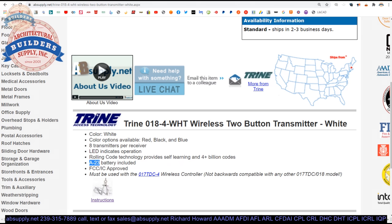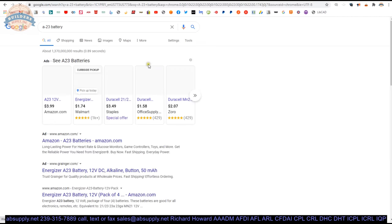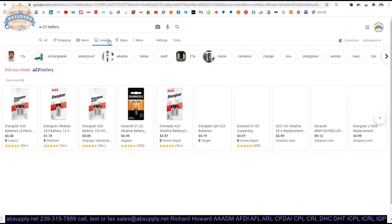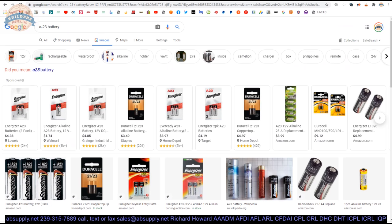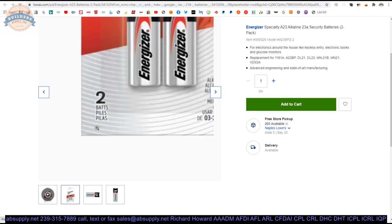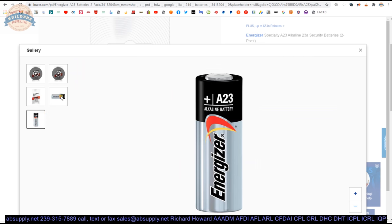Let's take a look and see what an A23 battery looks like. It's a short little battery that kind of looks like a double-A battery — just a shorter version of it is what it generally looks like.